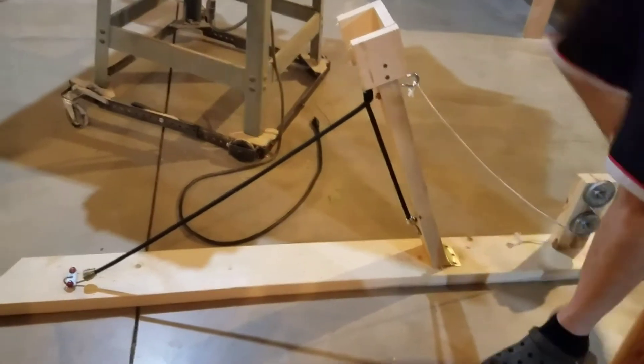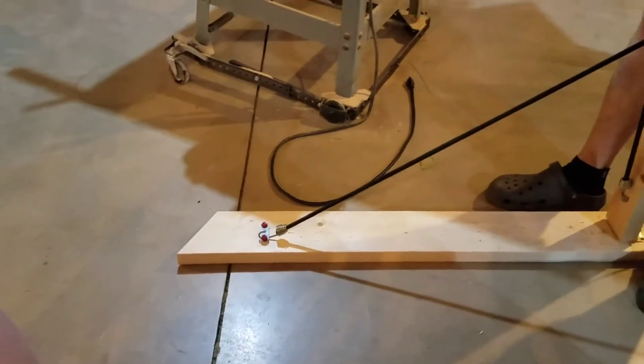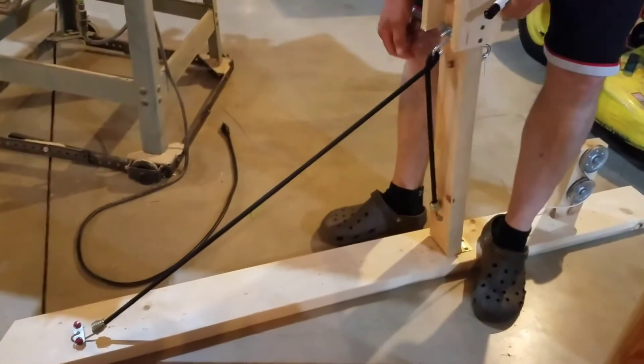A hook, a bungee cord, and an S-hook. And this is my tension adjuster — I had too much tension to start with.